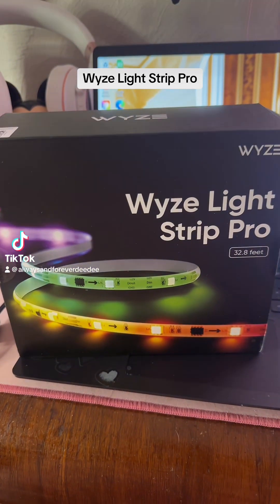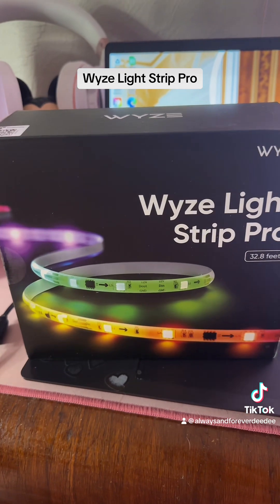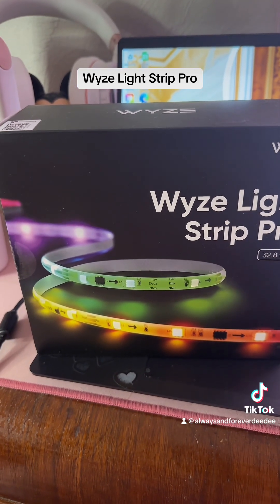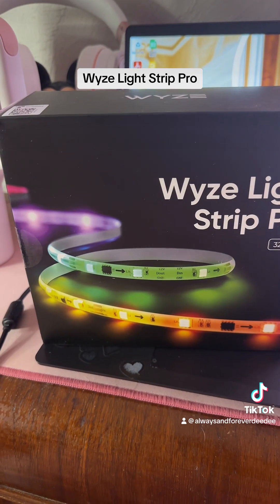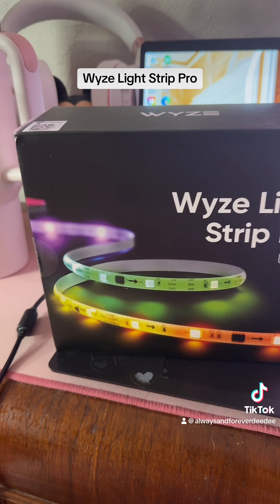Good morning everybody and happy Saturday. How are you? I want to show you a new product that I got from the TikTok shop. I'm going to show you this now because we're going to be installing a whole bunch of products today and doing part twos of all the videos that you've seen.